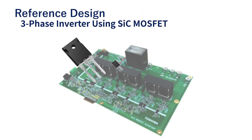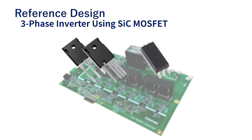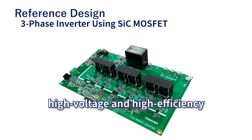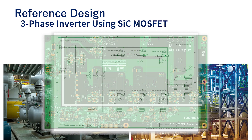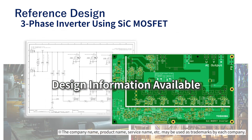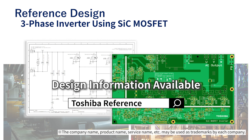By using SiCMOS FETs and gate driver couplers, high-voltage and high-efficiency three-phase inverters can be realized. Design information containing schematics, pattern designs, etc. is published as a reference design, so please use it for your design.